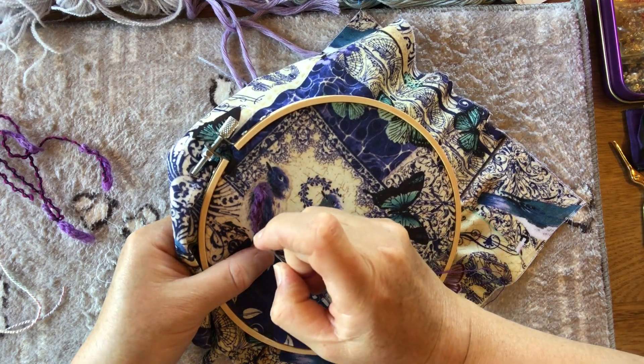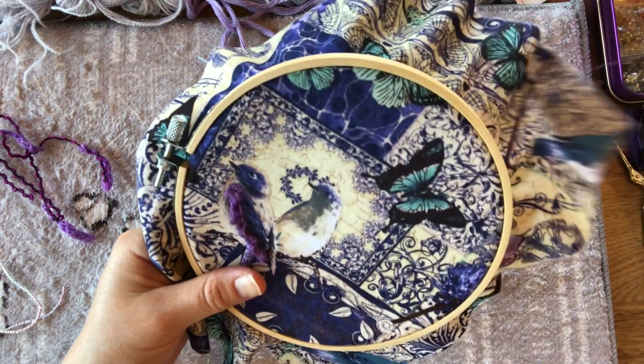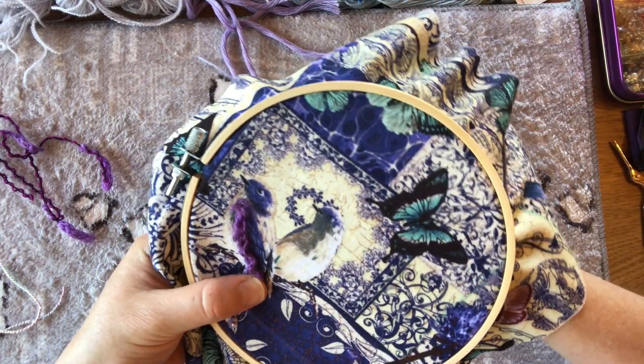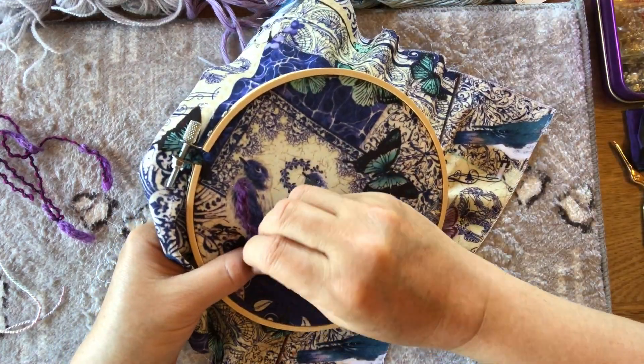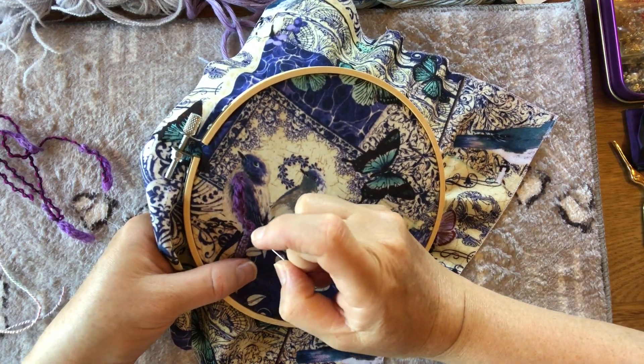Just checking I'm still recording — thank goodness! Who else has that problem? You're recording away and then you've moved your phone and you've accidentally flicked that little button on the side which stops or starts recording — I think that's what happened to me. I know some of you broadcast on your TV while recording so you can see all your stitching — that's a smart move.